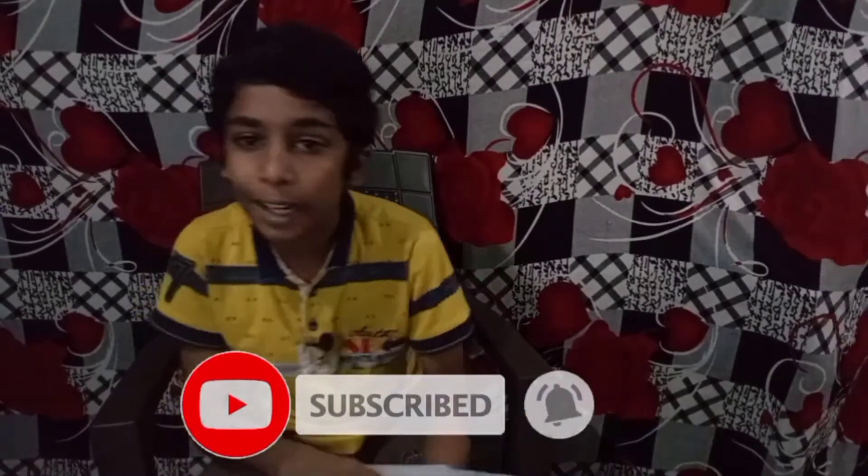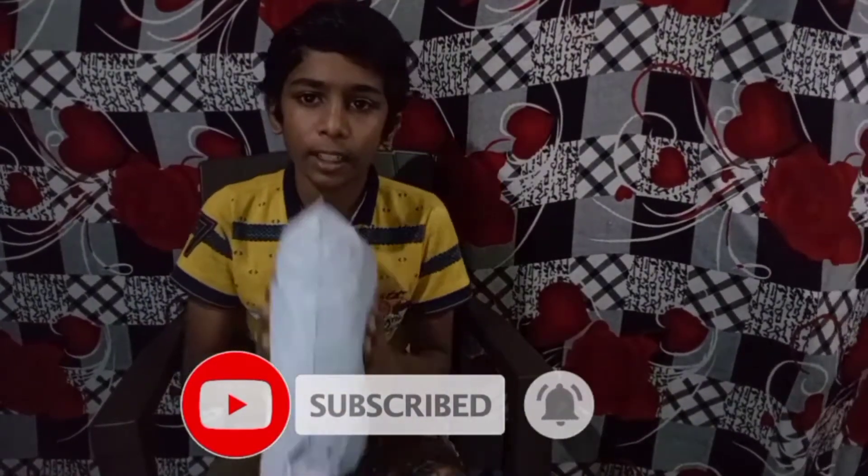Hi friends, welcome to this video. So we have to show you how to get the green screen. This is an unboxing and we can bring it to the chrome box.